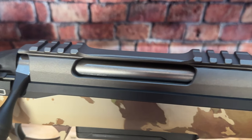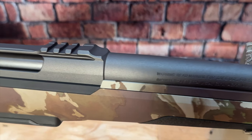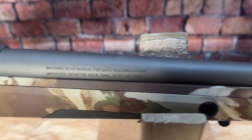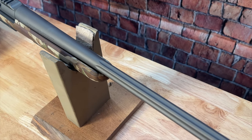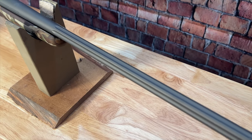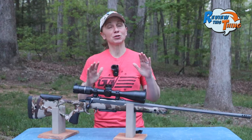You can see that this model has a tungsten Cerakoted bolt action and barrel. The .308 has a listed 24.4 inch fluted barrel with a 1-in-11 twist, and it's threaded 5/8 by 24, which you know that we love.